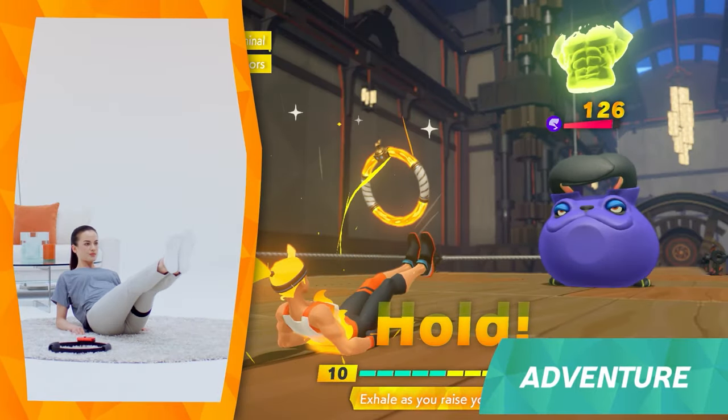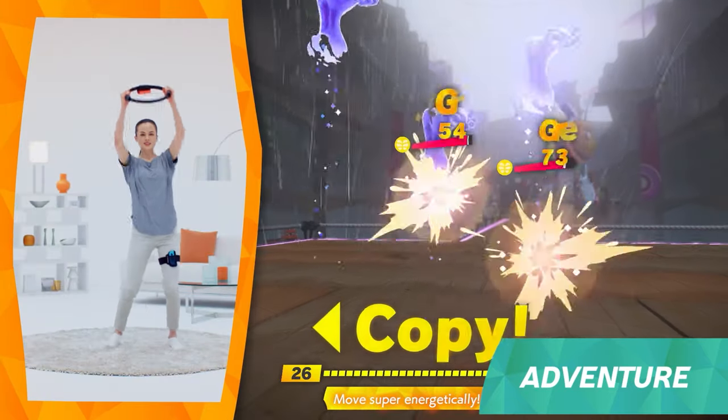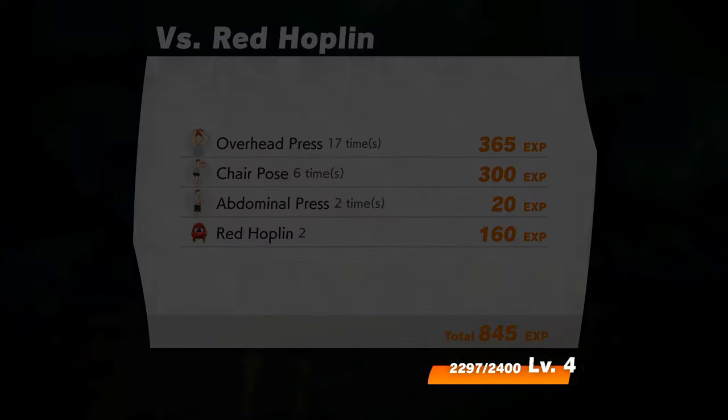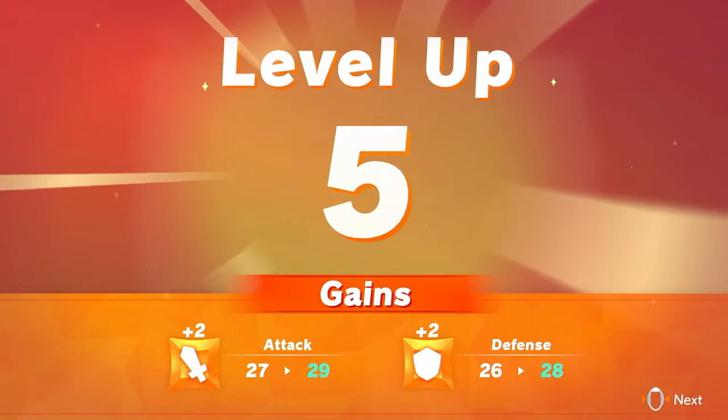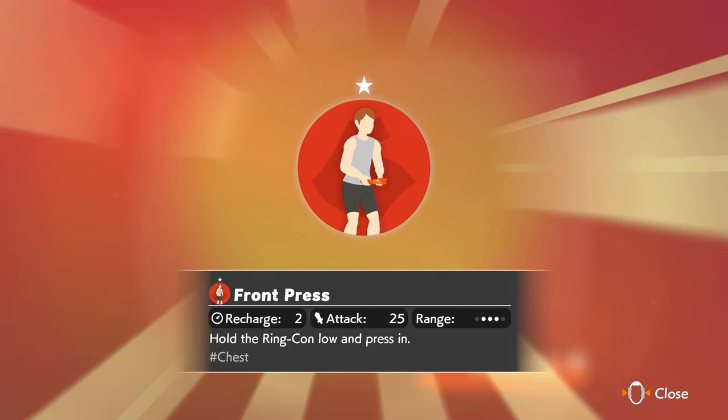Whether you're attacking or defending, your body movement is what counts. Your success depends on your effort. By defeating enemies and finishing levels, you can earn EXP, or exercise points based on the exercise load, and level up. Your character's stats will improve and you may learn new Fit Skills.